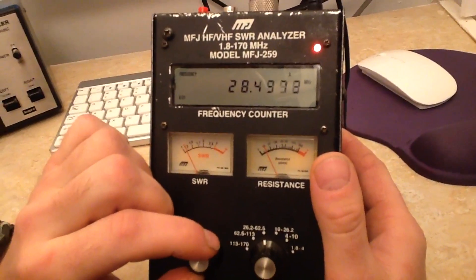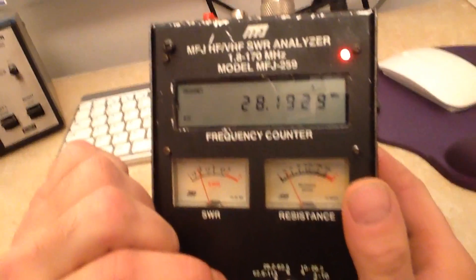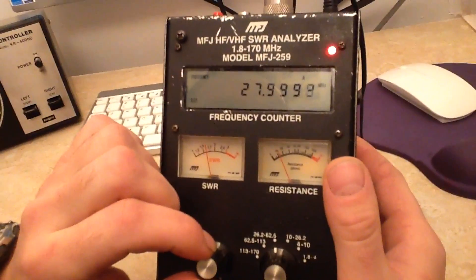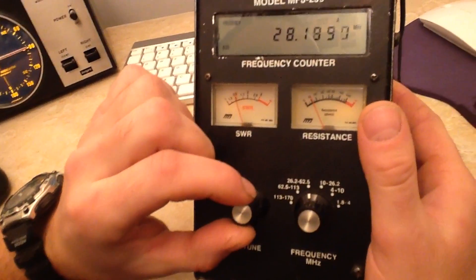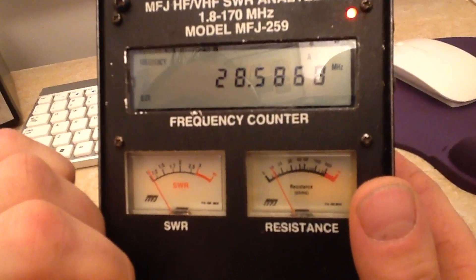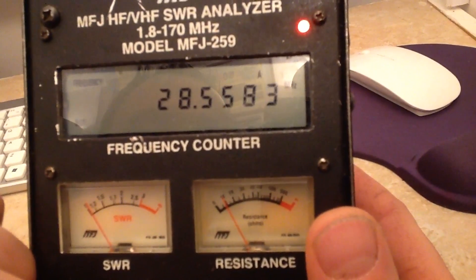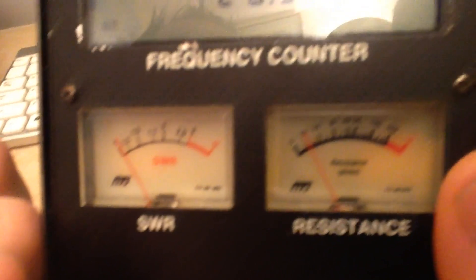And on 28 MHz — starting at 28 MHz exactly, about 1.6. At 28.2 it's 1.5. The lowest is at 28.5 — about 28.55 — we're getting about 1.1. It's an exact match, which is exactly what we need.